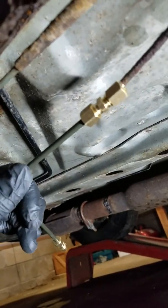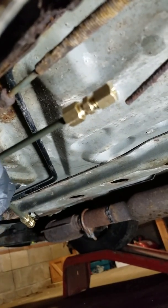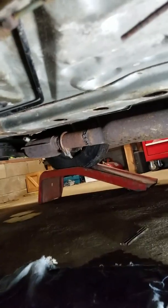Now I've got the line all ready to put in. I'm basically just going to attach this side first, then attach the other side and make them both tight. Then I'm going to have to bleed my brakes after.